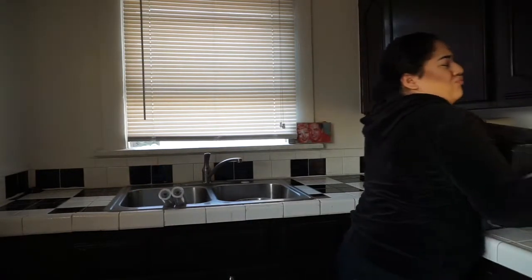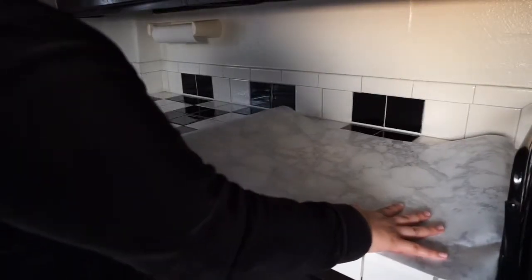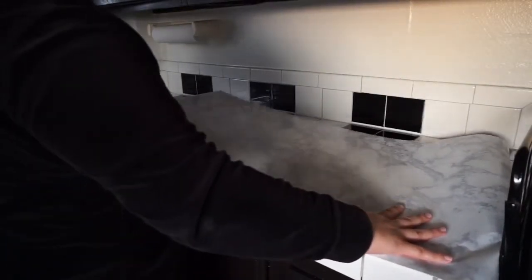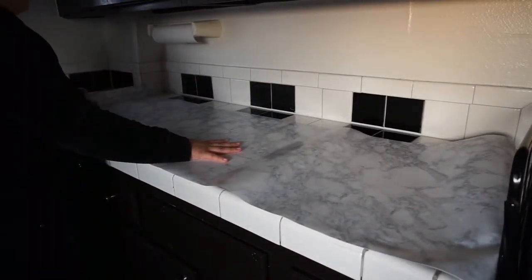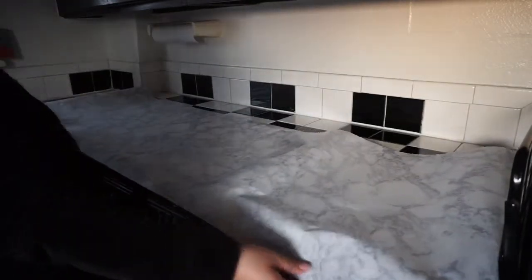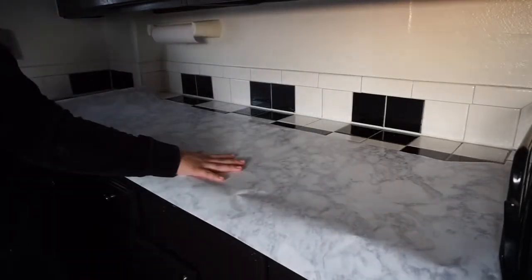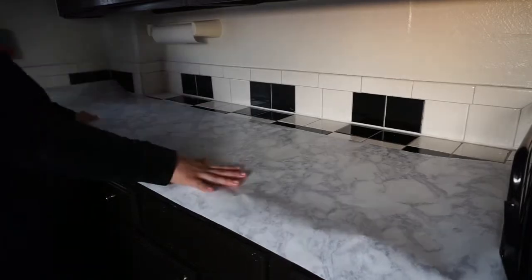What I'm going for in my kitchen is to make it look elevated — like, do you live in the hood or do you live somewhere nice? That's what I want. I chose a marble design, and you guys can choose whatever design you desire. I bought this at Lowe's but you can also find some at Home Depot, Amazon, Target, and Walmart if you're interested.